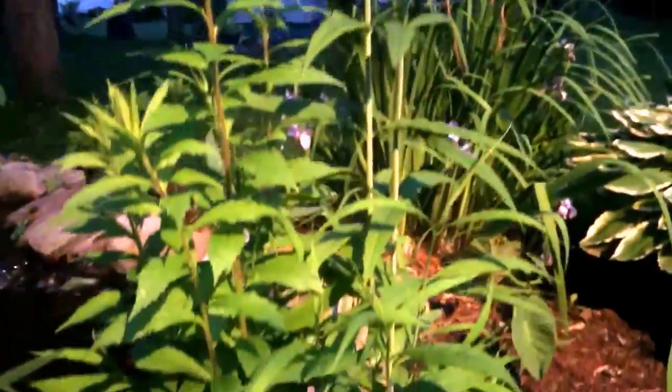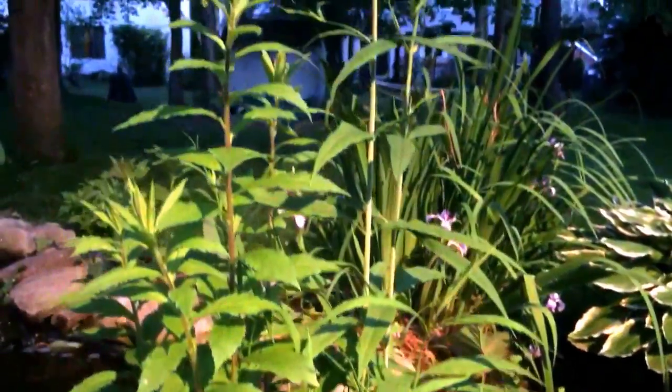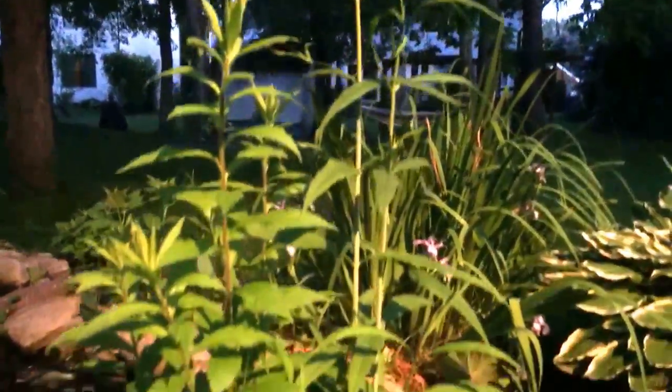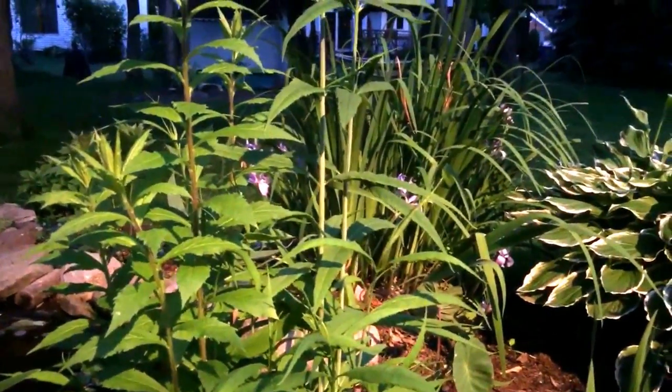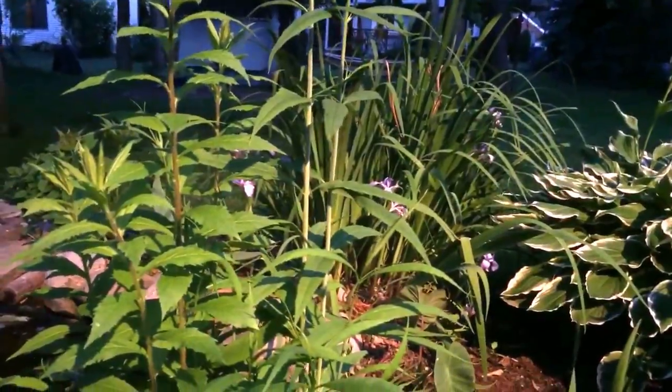That's the flip side of the Iris versicolor, or northern blue flag. This is a white turtlehead — the scientific name is Chelone glabra. It kind of looks a little weedy until late summer when it has blooms shaped like a turtle's head.